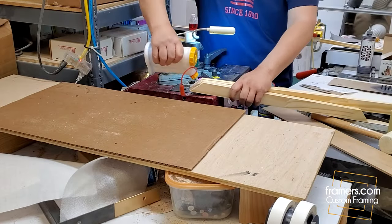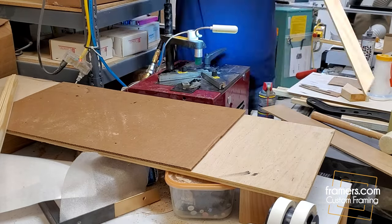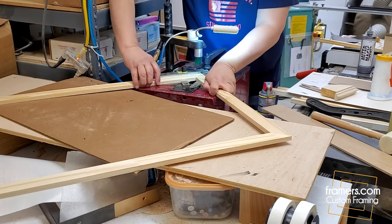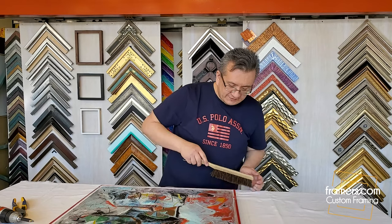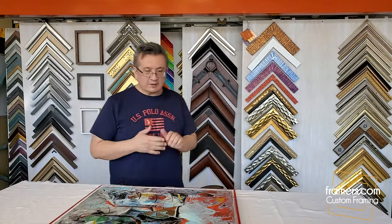I'm in the back of the shop joining the frame. This machine is called an underpinner and it shoots V-nails from the bottom of the frame. We glue it first and then we put the nails. We're done with this — I'm just going to dust it off a bit. Now I'll put all the tools away and show you guys how cool this looks.